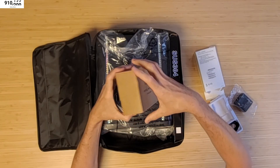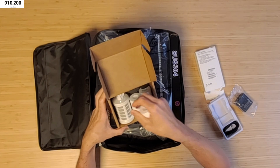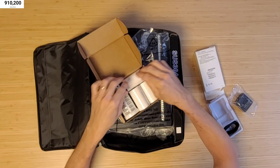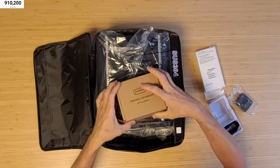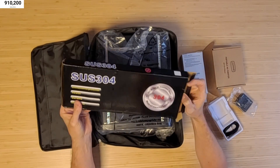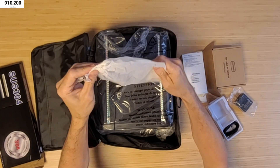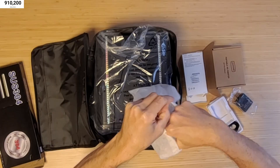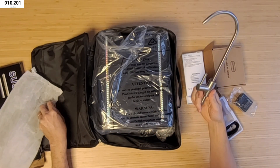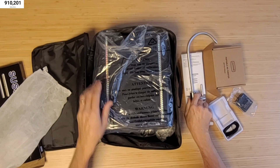Okay, we have in here — this would be like a great thing for camping or something like that. Looks like we've got extra little filters here. That's pretty sweet, nice little bonus. I think maybe those go on the water spout. Here we have a little stainless steel water spout, which is pretty cool. That basically just attaches onto the water filter system.